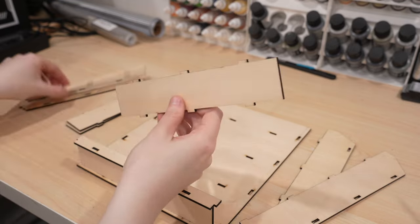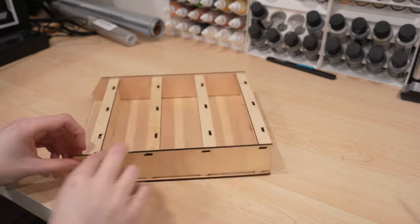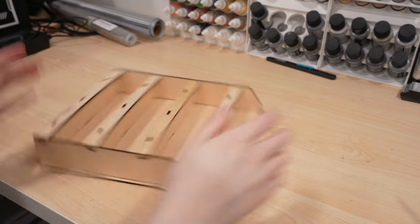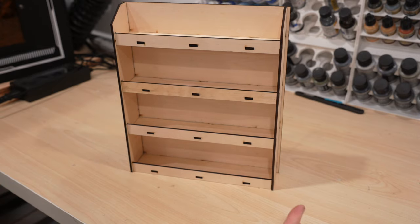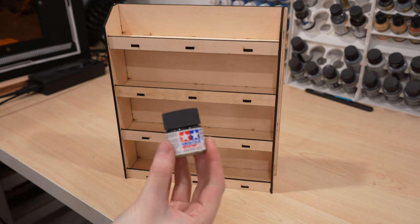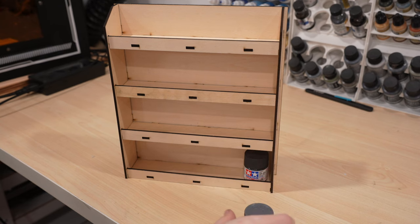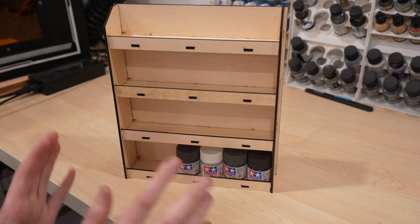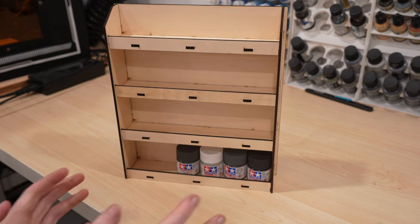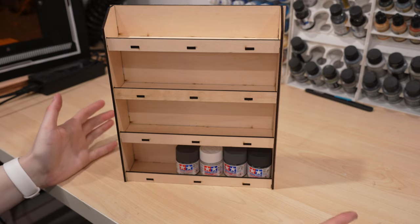After putting these together — especially the second one — I'm not actually sure if it would be better to keep them as separate pieces before painting. So if you've laser cut your own paint storage unit and then painted it, what did you prefer? Paint first and then assemble, or assemble and then paint? It is actually staying together pretty well on its own despite not being glued. This is specifically designed to fit Tamiya paint pots, which I really don't have a good storage solution for right now. These fit in perfectly and it's going to be a fast and fairly inexpensive DIY solution.